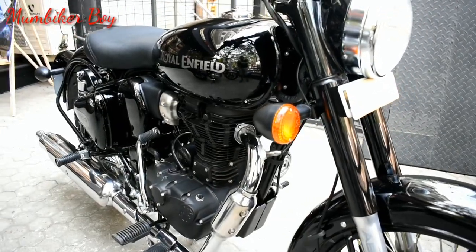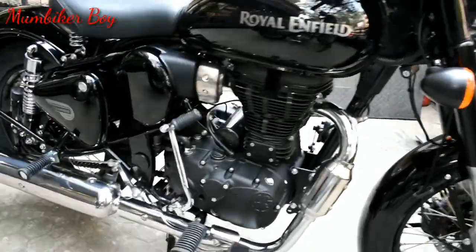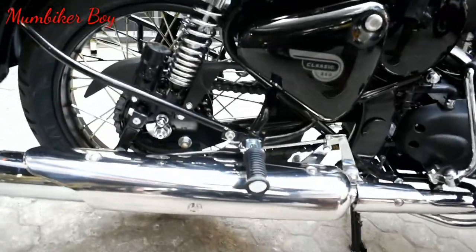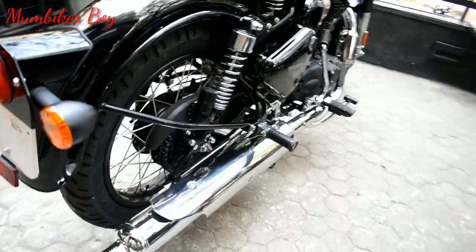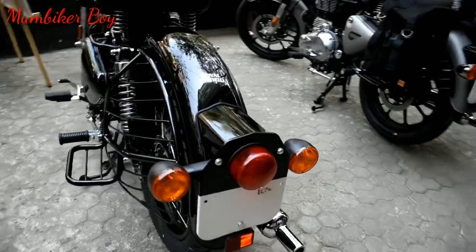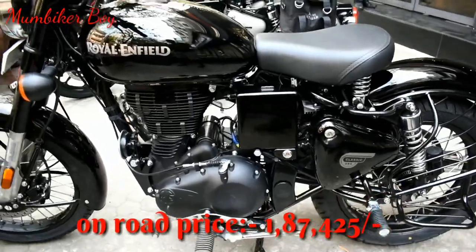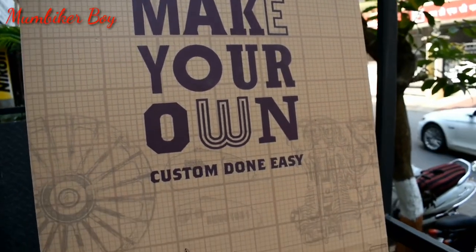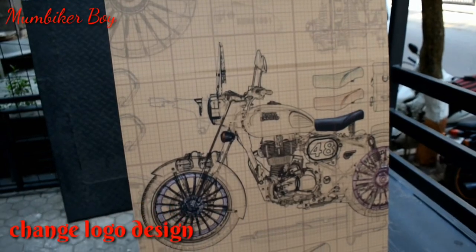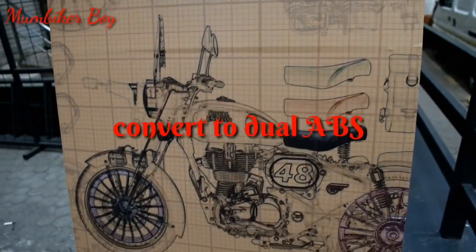The Basic Black comes with only single ABS — it has ABS in the front but a drum brake at the rear. This model comes in two colors. Royal Enfield has also introduced a new concept for these two-variant bikes called 'Make Your Own' — similar to build-your-own concepts elsewhere. Basically, you can customize your seat, visor, switch from spokes to alloy wheels, and they'll do it for you at a premium price.